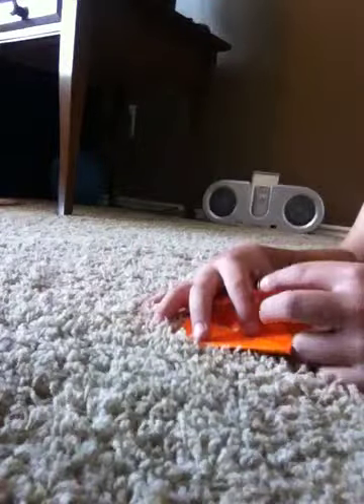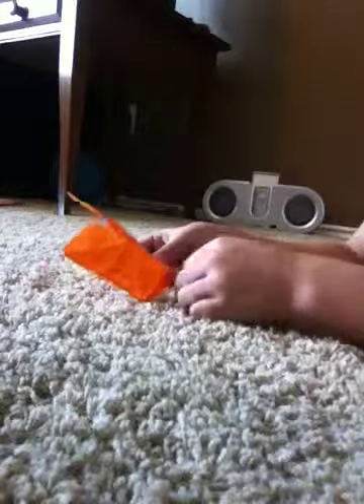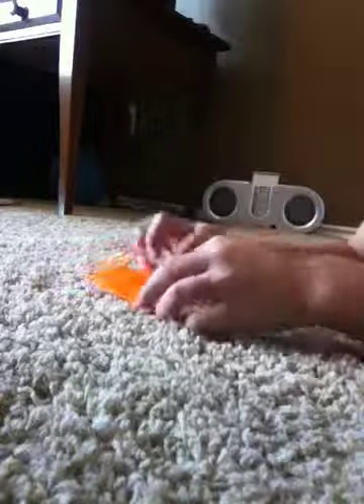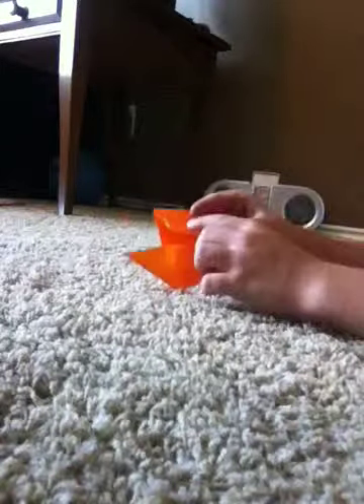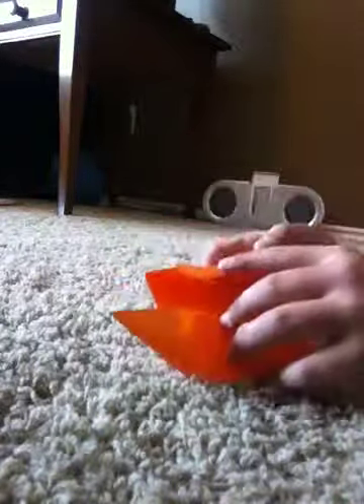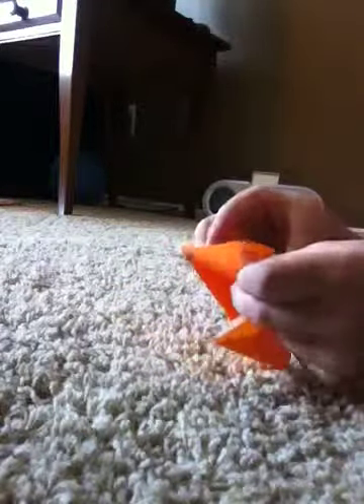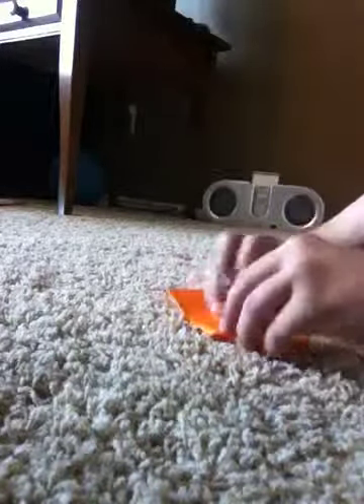To the other side — hold this middle part, get this piece, pull it out as far as it can go. Turn it over. So you have that. Get this flap right here, just pull it out as far as it can go again. It should collapse. You want to do that one more time.